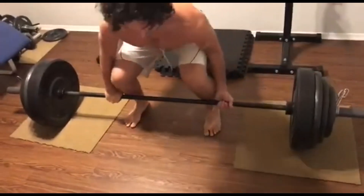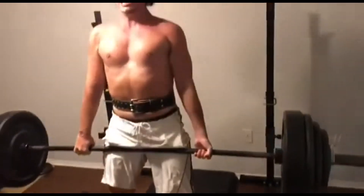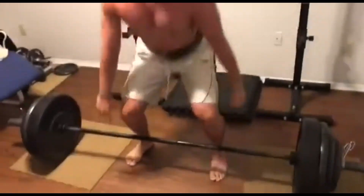On top of the pitching practice, I'm also doing weightlifting and stretching, but since I would do that work anyway, I'm not counting it as practice towards my 100 hours.